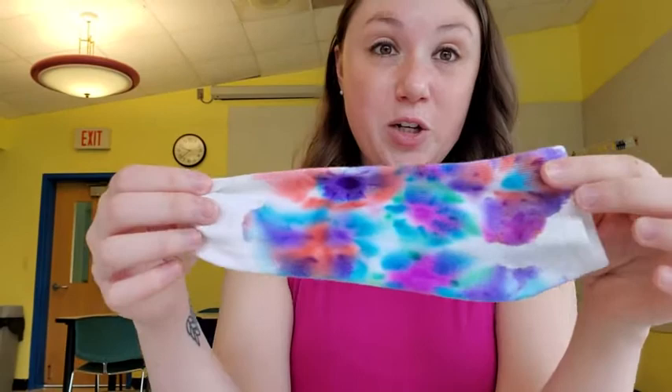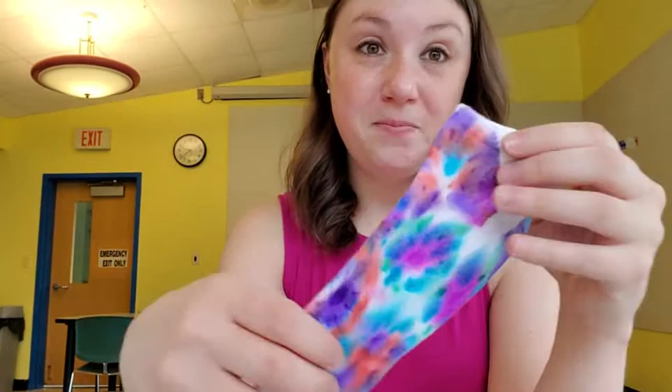Hi, this is Miss Melissa from the West Windsor branch. Today I'm going to show you how to make tie-dye using permanent markers. It's really easy and a less messy way of doing tie-dye. I made a tie-dye sock here — as you can see, it looks just like tie-dye and it's really cute and colorful.